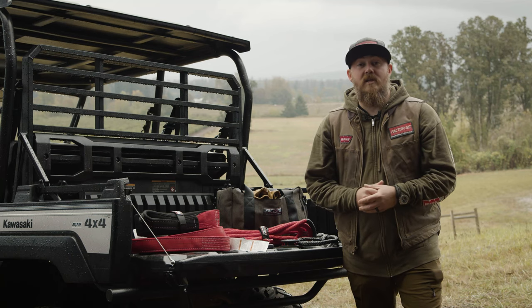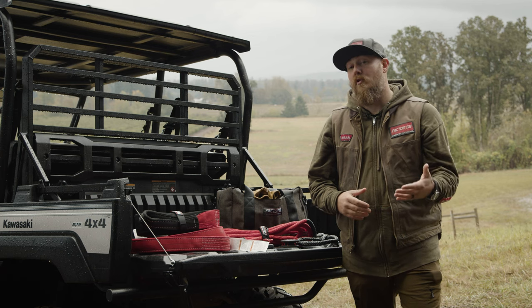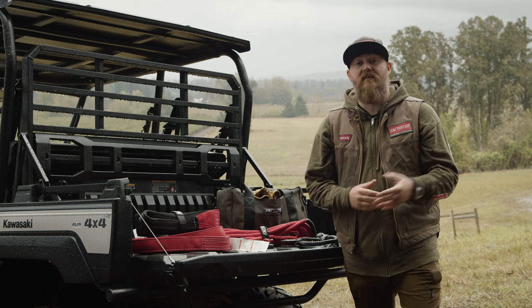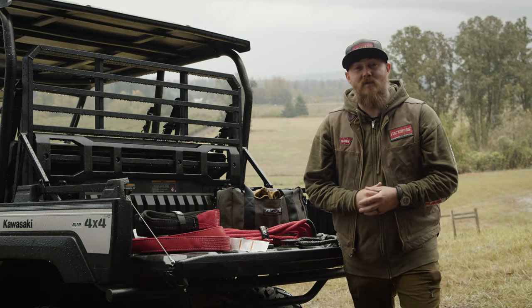Thank you guys for joining us today. We hope you learned a lot about Factor 55 and closed system winching techniques. For further information, check out warn.com or factor55.com, and make sure you're equipped to explore on your next backcountry adventure.